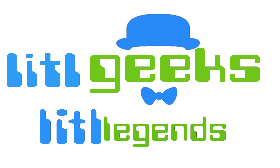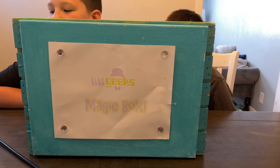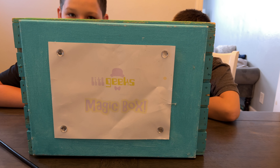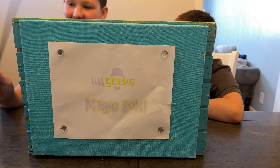Welcome back to another Little Geeks Little Legends video! Today's video comes to us from our friends at mom and dad, but the only reason why dad got it is our friend Cluel at Casper's Corner. Thank you so much Cluel for sending this to us for review!